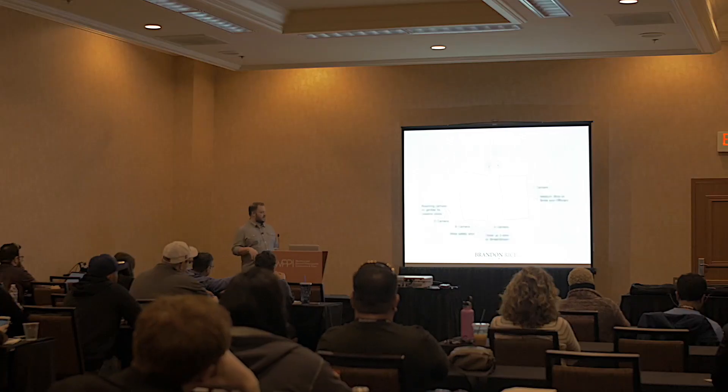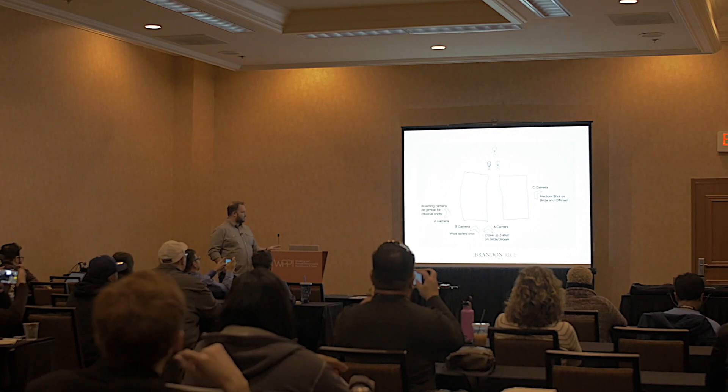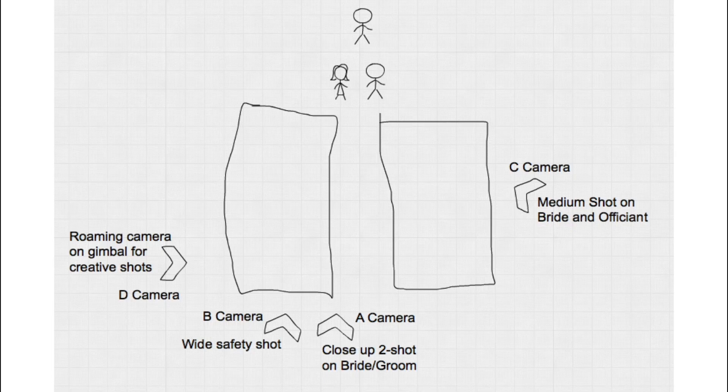I'm going to show you — I literally have the worst Photoshop skills on the planet, so my diagram looks super janky, it's horrible, but whatever, it does the job. Okay, so this is how I shoot a wedding, hopefully you guys can see it well.